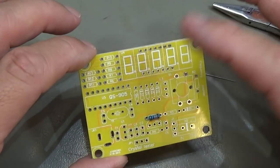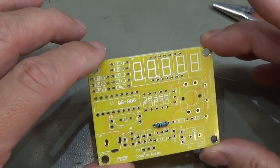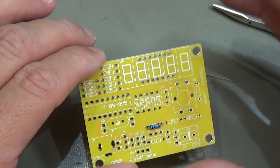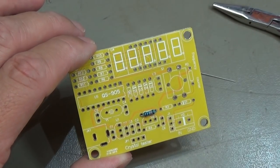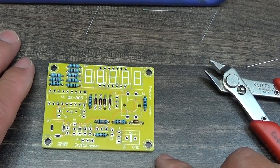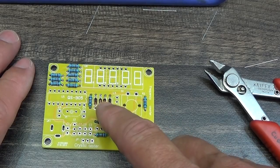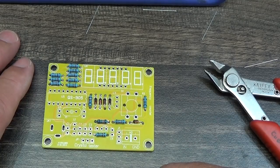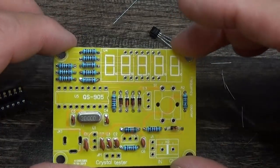I'll now fill all the resistors onto the board and be back when all resistors and diodes are on. Now all the more or less flat components are on the board — the diodes are in, so please take care of the polarity of the diodes. Next we go ahead with the capacitors, as they build up a little higher.